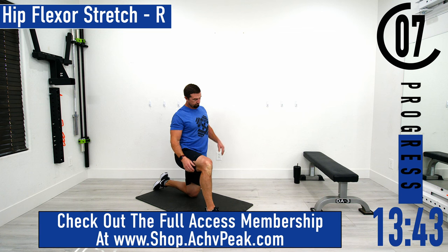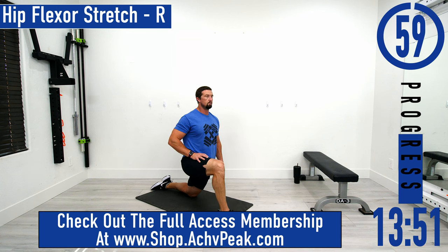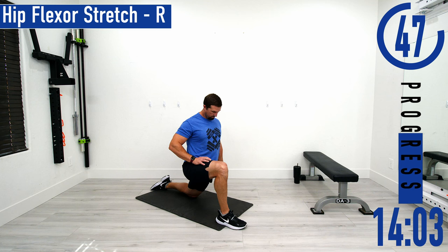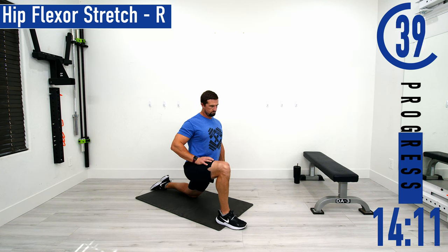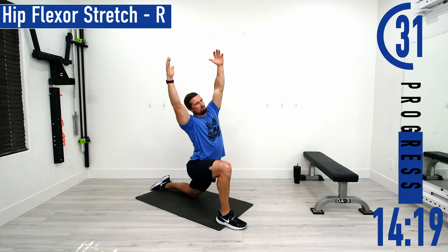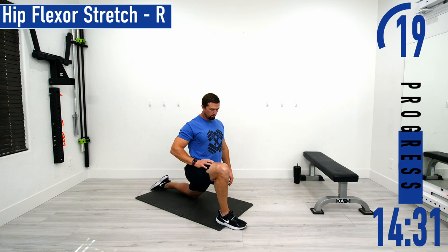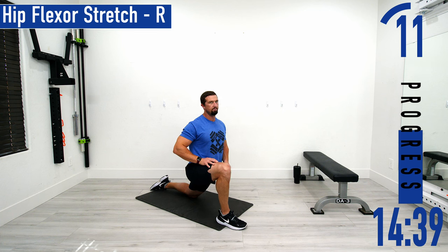Switching sides. Remember, tighten that glute up before you push forward — squeeze that glute and then move into it, and you're going to feel a lot more stretch in the hip flexor. Good controlled breathing. You can put those arms up if you want, lean away just a little bit. We're trying to sink the hips down toward that front heel — try to drop down a little further.